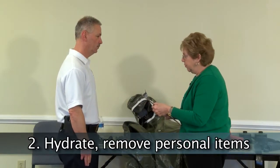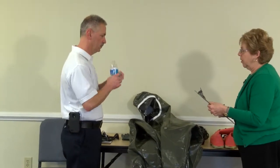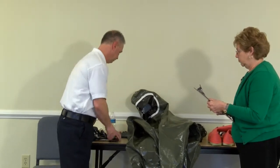Hydrate prior to donning PPE. Workers tend to get very warm in PPE and can dehydrate easily. Also use the restroom if needed prior to donning PPE.